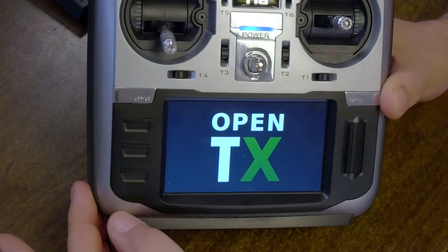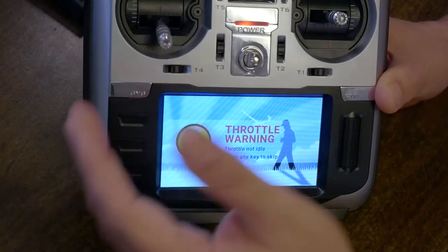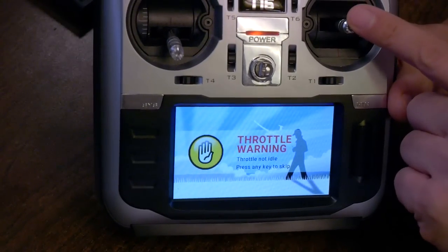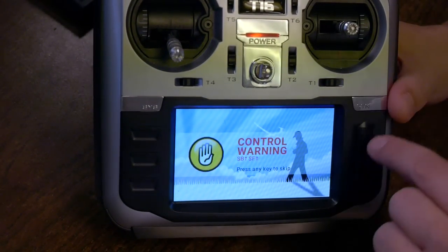Welcome to OpenTX. The first thing you're going to notice is a throttle warning, even though my throttle is all the way down. The radio thinks this is the throttle — in other words, the radio thinks it's in Mode 1. That's weird, because I guarantee in OpenTX Companion when I flashed it, I set it to Mode 2. But let's fix that first.